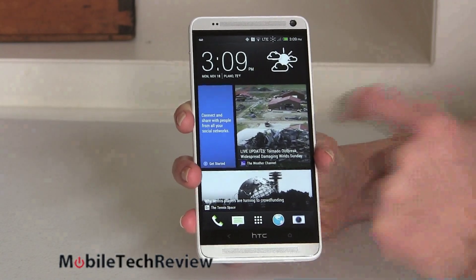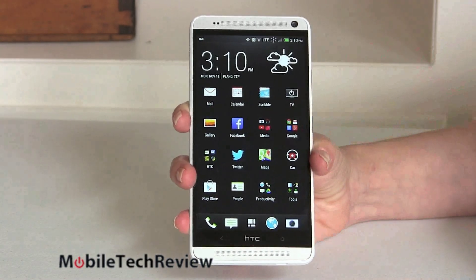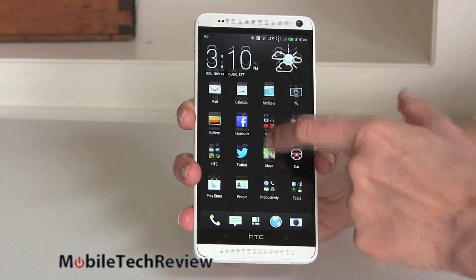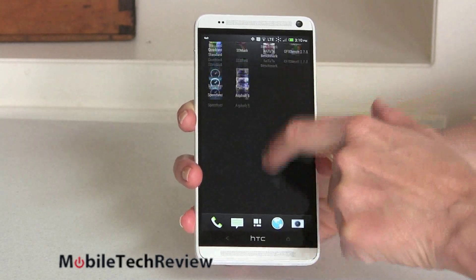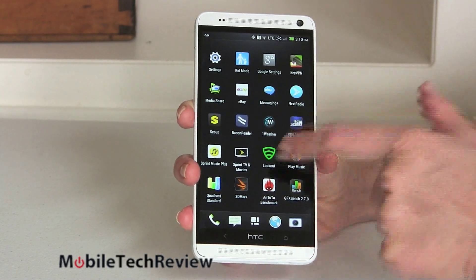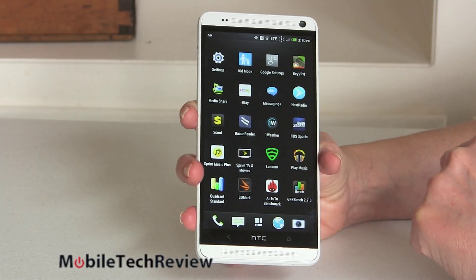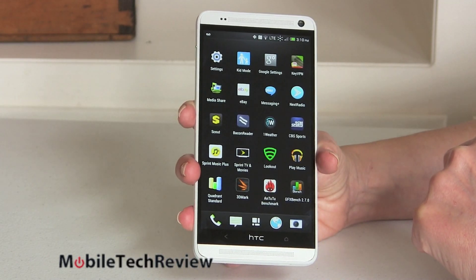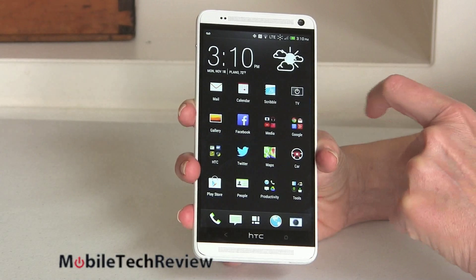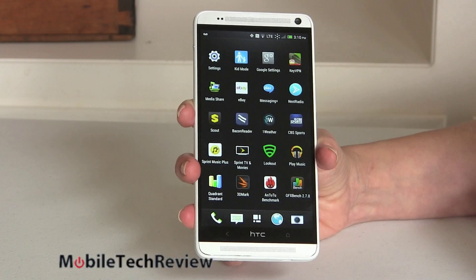The phone is running Android 4.3 with HTC Sense customization. Things I like: you've got weather and a clock on screen, pretty clean layout that scrolls up and down instead of the default Android sideways scrolling. Since this is a Sprint phone, they've added Sprint TV, Lookout for antivirus, CBS Sports, 1Weather, Bacon Reader, Telenav, Scout, and Key VPN. Nothing egregious, nothing too terrible — I think most Sprint customers will be fine with this software.